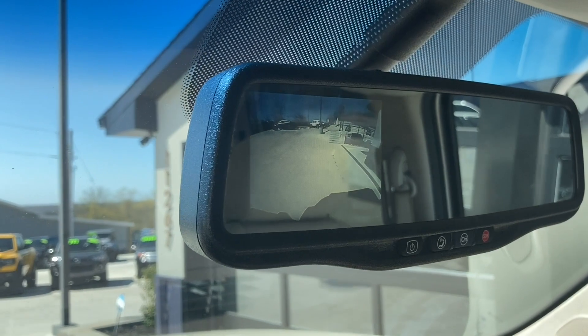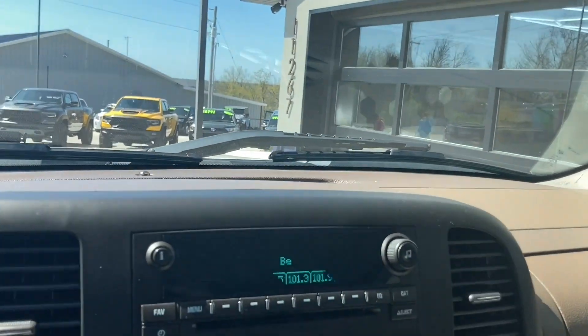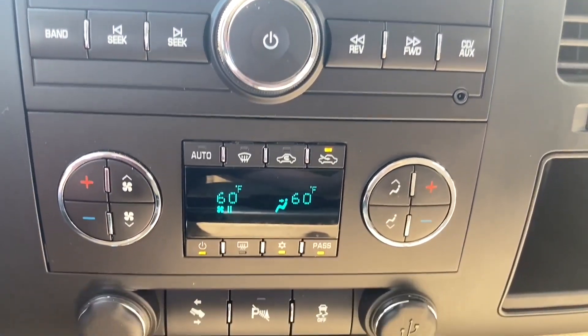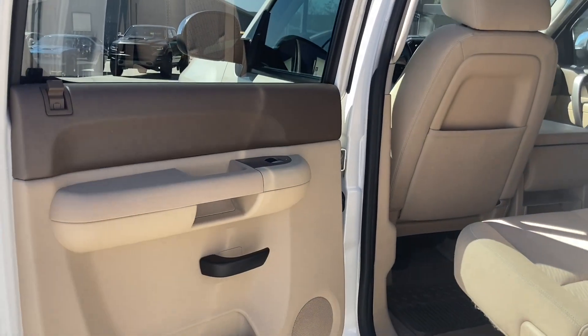There's a backup camera right there in the corner of the rearview mirror, looks nice. Moving down the dash, the radio is pumping out Joy FM, one of our all-time favorites, and there's dual climate control and some power options further down.